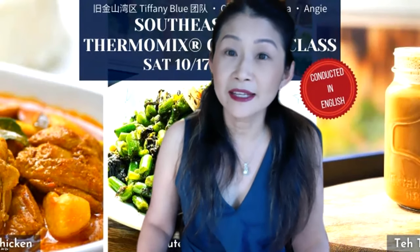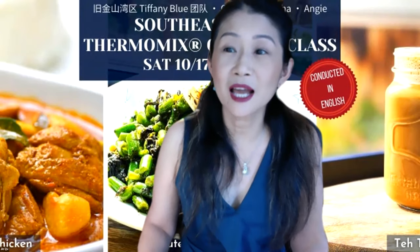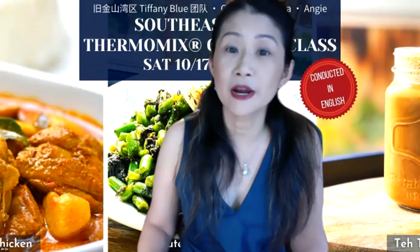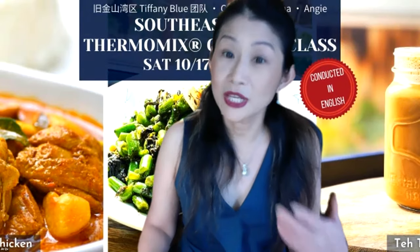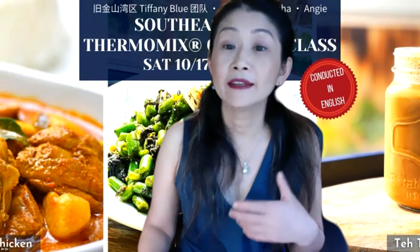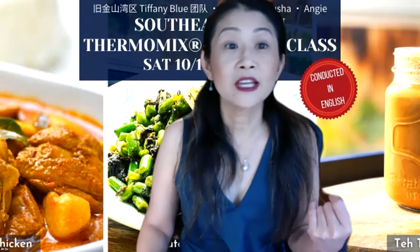I'm very excited. This class will be taught in English. I do encourage you to ask questions, but during the class time, if you could use the chat room more, that will be very helpful. We will leave some time at the end for questions where you can unmute and ask. So let's get started. Thank you very much.